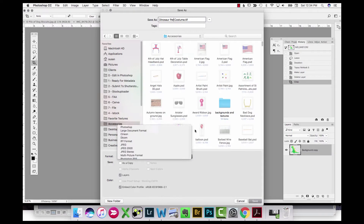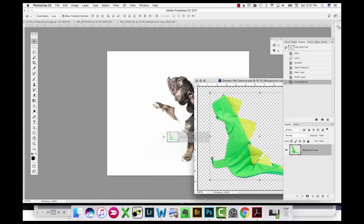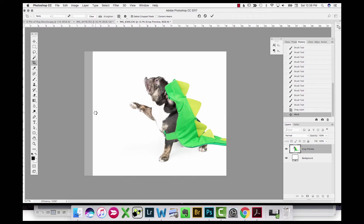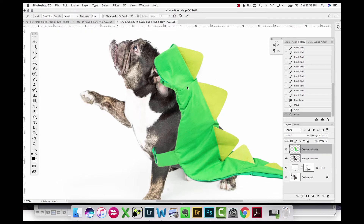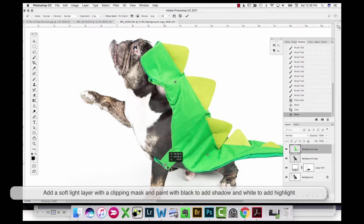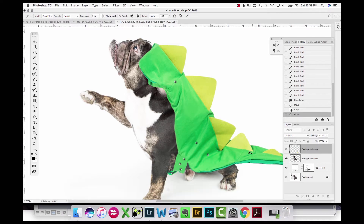I take that costume and drag it into my bulldog photo, positioning it roughly where I want it on the dog and adding a little more space. Then I go into Puppet Warp, pin down different sections of the costume where I want to pivot around, and just start manipulating and moving things around, forming the costume around the dog.